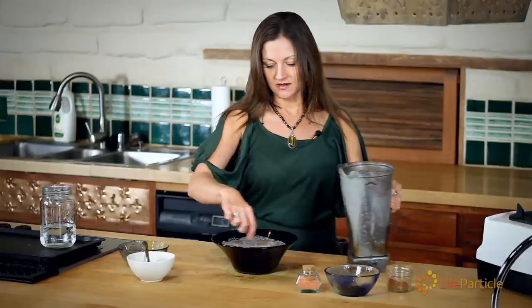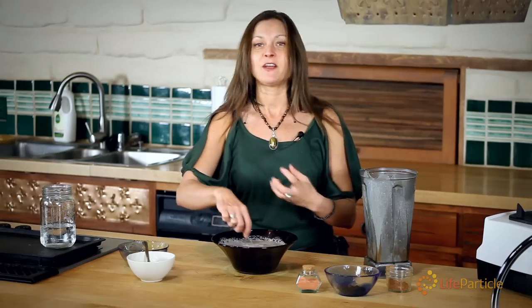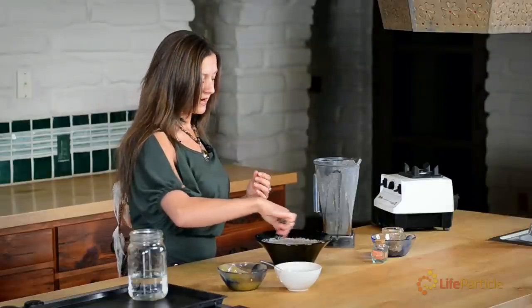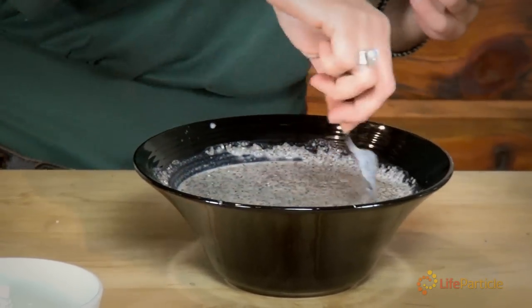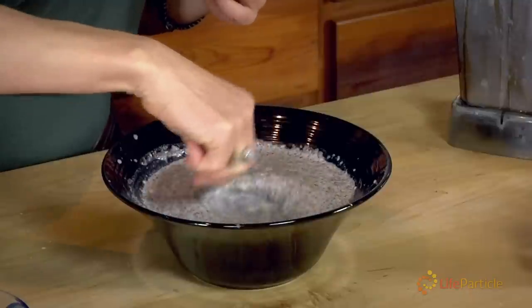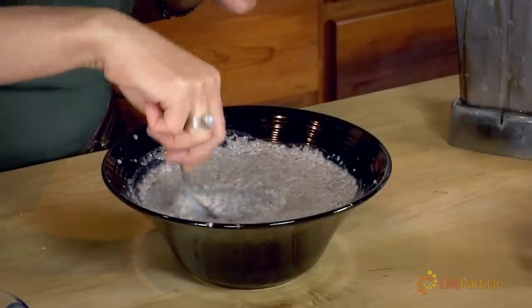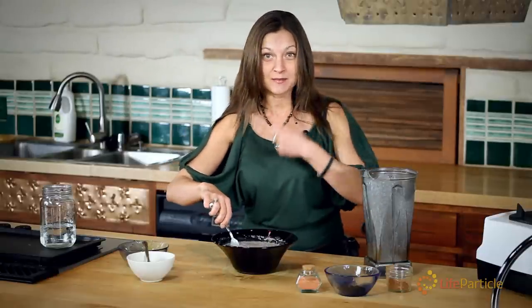So I'm whisking it in there. The chia seeds are going to start becoming very gelatinous. I like to let it soak for about an hour before I eat it. And I like to store it in a mason jar. Isn't that quick and easy? It's very, very beneficial to make a chia seed porridge like this and keep this on hand at all times. Whenever you have a craving for sugar or if you want to have that full feeling before a meal, you can have a tablespoon or two.